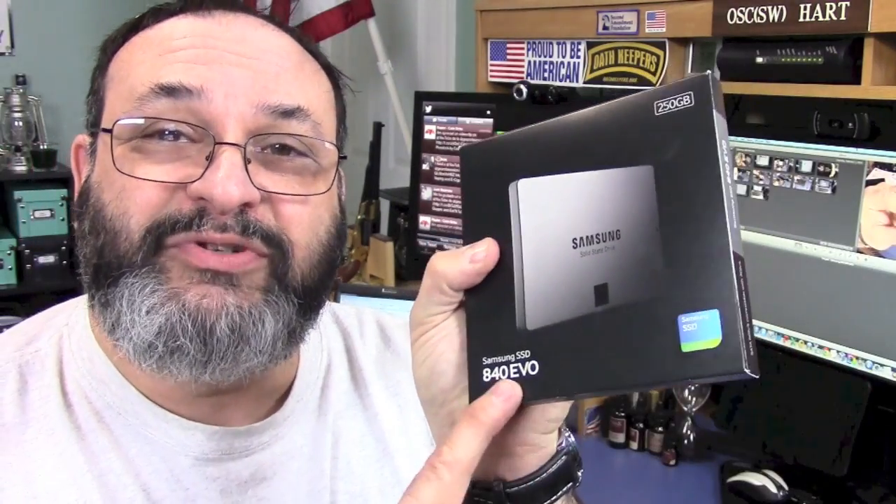They've done a couple of things to up that storage while keeping the price down. Without getting too complicated, you have chips with cells where bits of information are stored, and they found a way to put three bits of information into each cell, thereby reducing the amount of physical hardware. The last version had a problem where write performance wasn't quite there, even though read performance was very good. With this version, the 840 EVO — EVO standing for Evolution — they set aside some memory to only put one bit in, acting as a cache to write to the rest, thereby speeding up write performance.